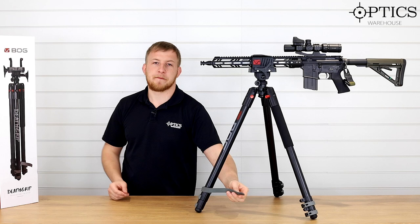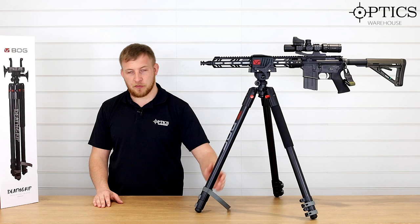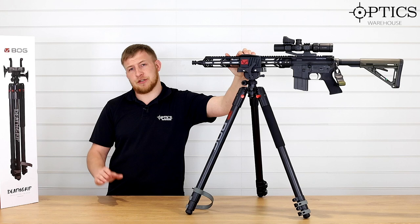There's a nice little feature here — this strap. It's only a piece of rubber, but when you're carrying the tripod in the field, connect it around the legs and it just keeps them all together and stops any rattling as you're walking. Really nice feature — something so simple but makes all the difference with a unit like this.